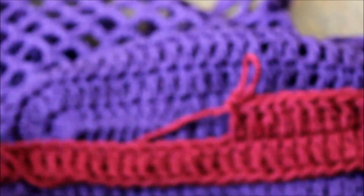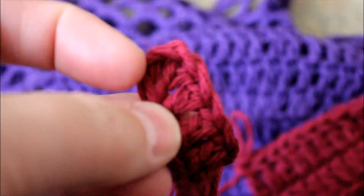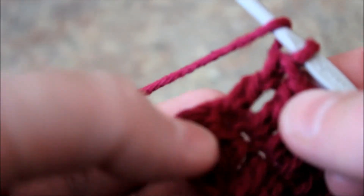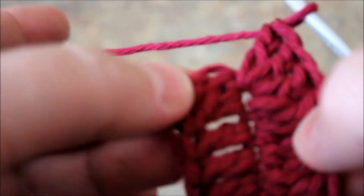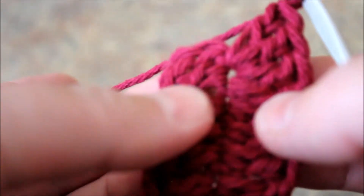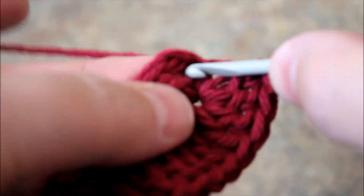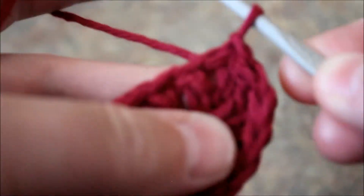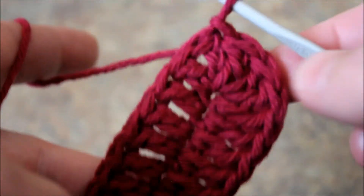Continue crocheting double crochets and we're going to do a turnaround on this edge. I've crocheted all the way to the end - now we're going to be crocheting a total of four double crochets on this spot. I already did one, so I'm just going to crochet three more - one, two, three. We have a total of four here. We did three chains and then a double crochet, so to make that total of six we're going to do a slip stitch. Count the three chains, and on the third chain on top we're going to do a slip stitch, just like this.